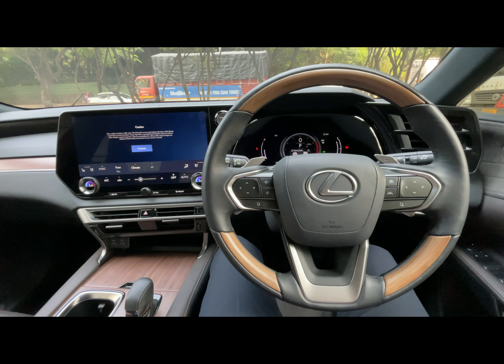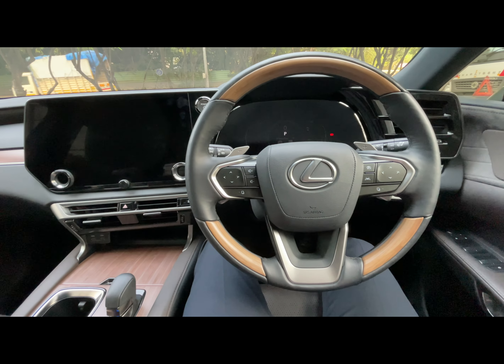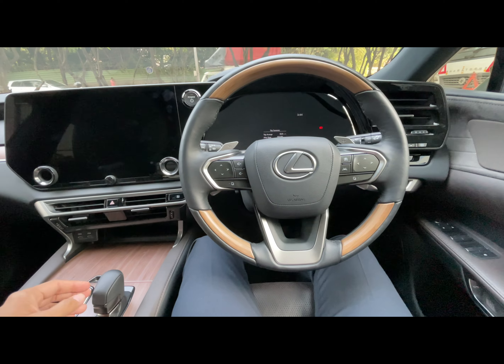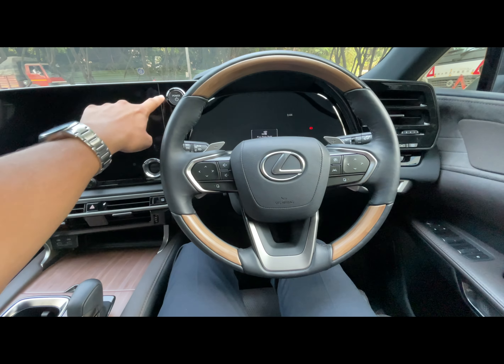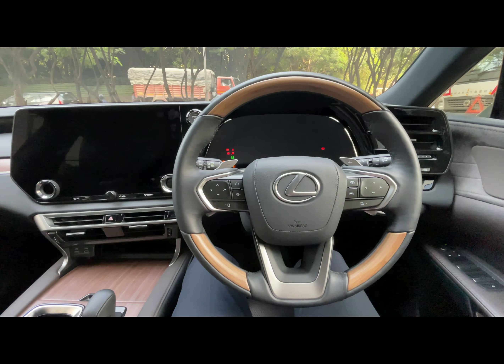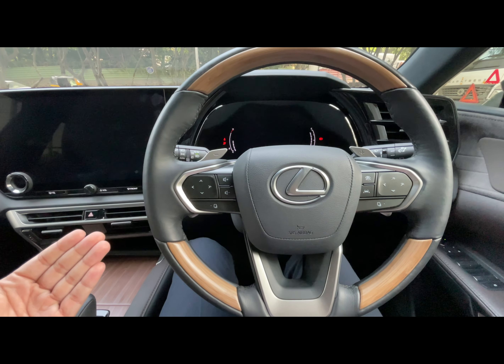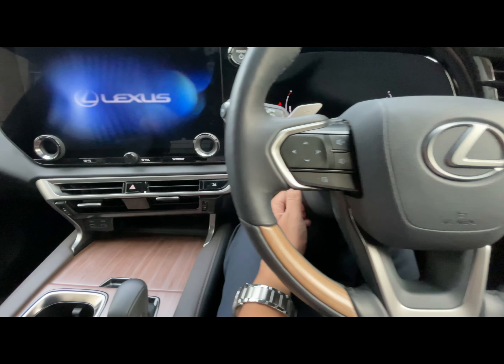Let me start with a very useful function. When we switch off the car, the seat moves back and also the steering wheel moves back, so that getting in and out of the car becomes easy. When I start the car, the seat moves in front and also the steering wheel moves in front.